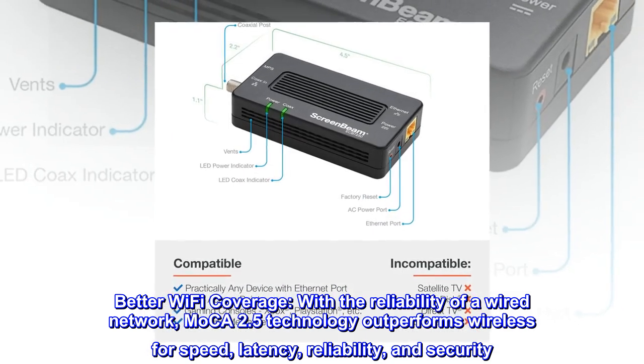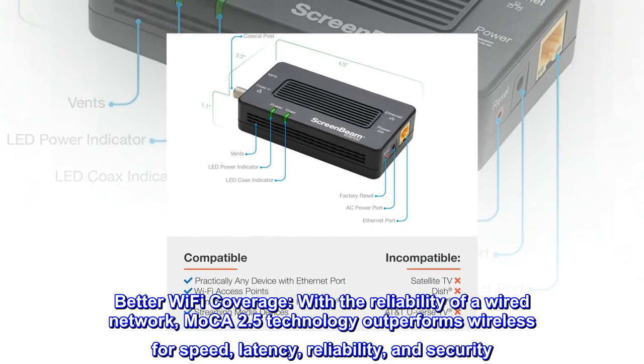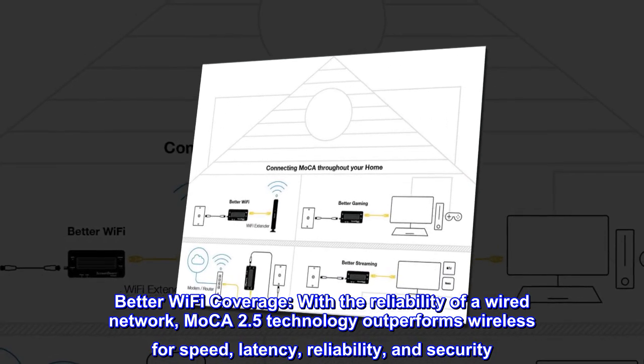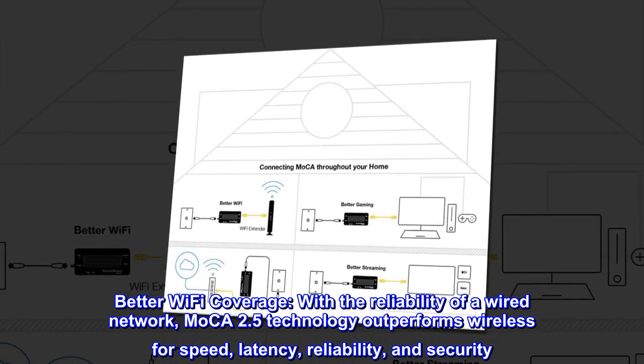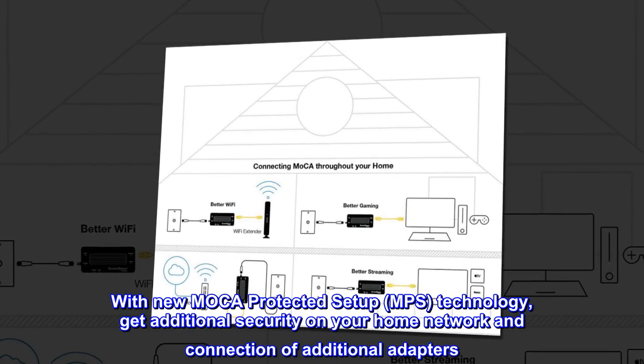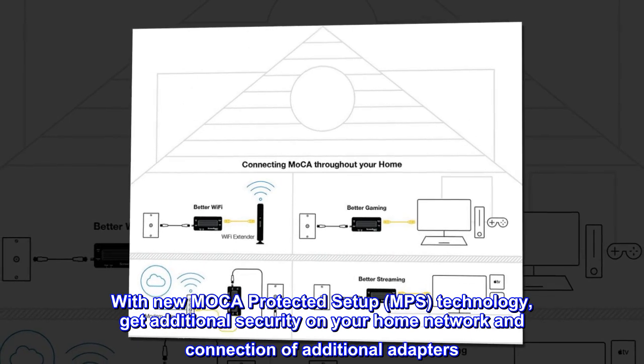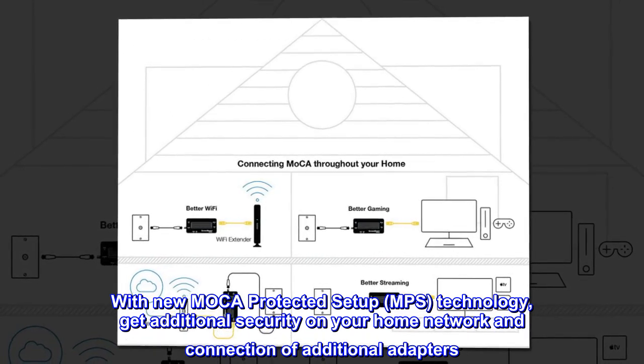Better Wi-Fi coverage. With the reliability of a wired network, MoCA 2.5 technology outperforms wireless for speed, latency, reliability, and security. With new MoCA Protected Setup (MPS) technology, get additional security on your home network and easy connection of additional adapters.